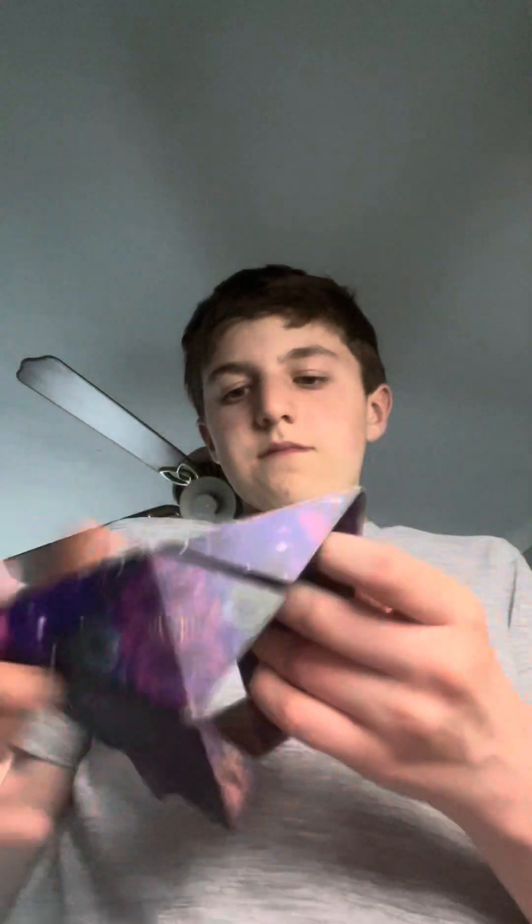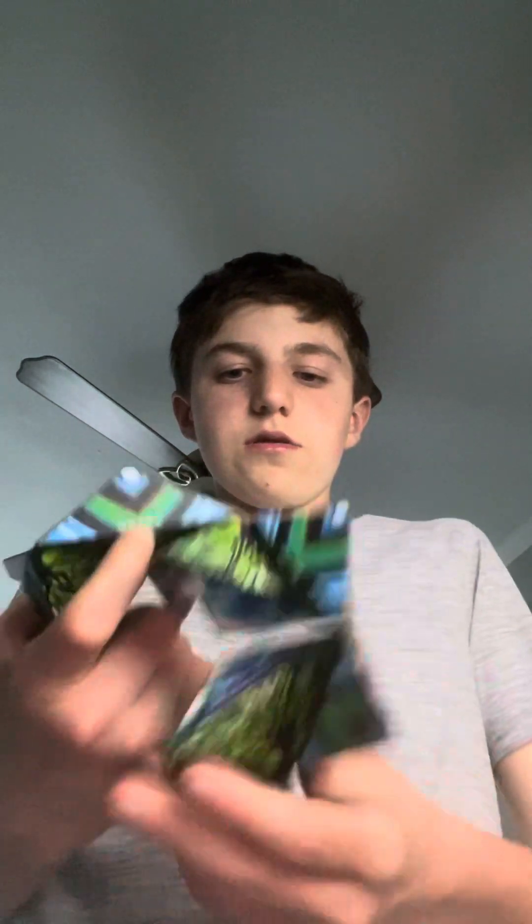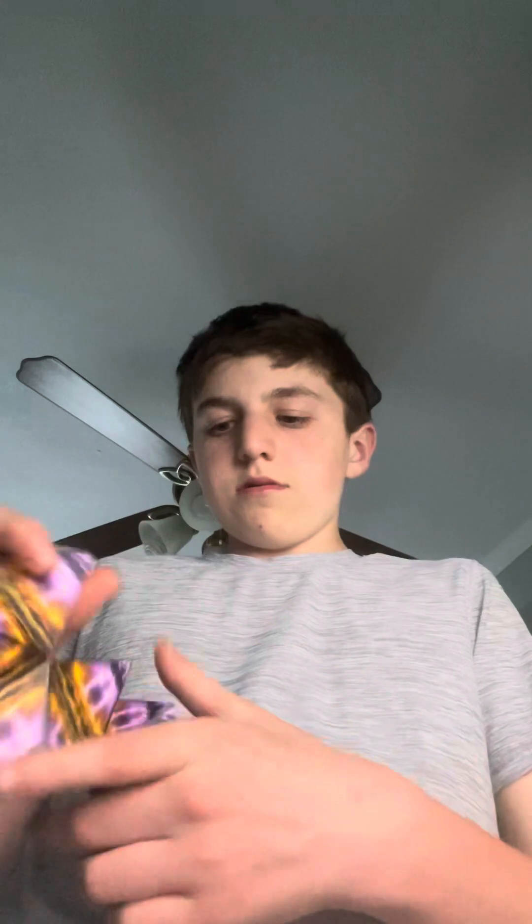If I solved it back again — alright. I solved this one, then the last bit, then the star point. You see, now it's scrambled.